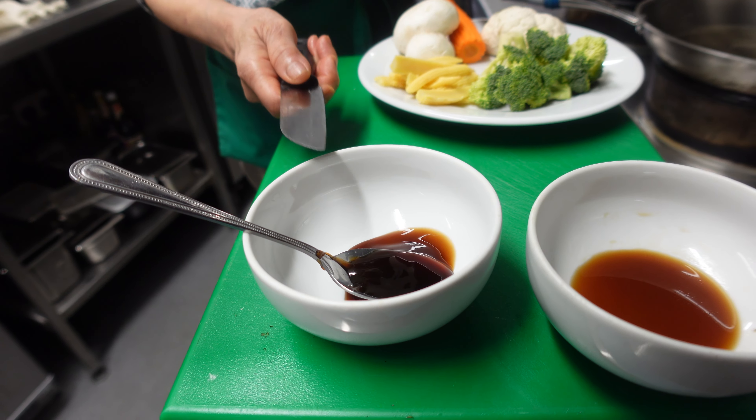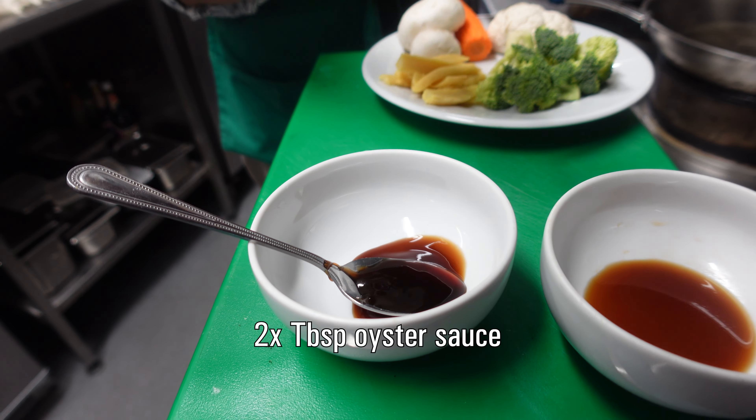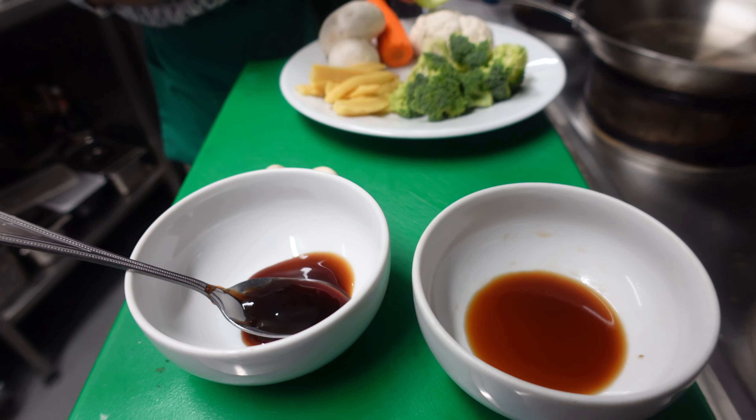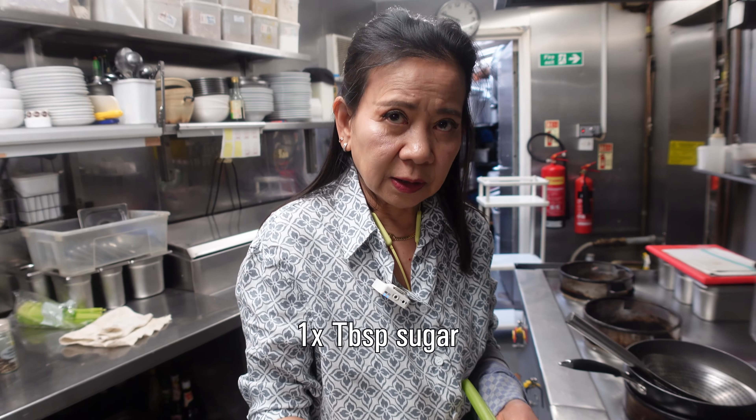For the ingredients, we put two tablespoons of oyster sauce, two tablespoons of soy sauce, and one tablespoon of sugar. Or you can use the fire sauce we made before.